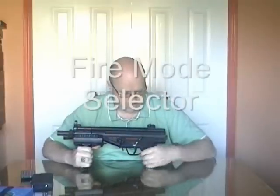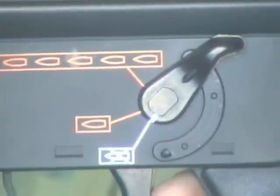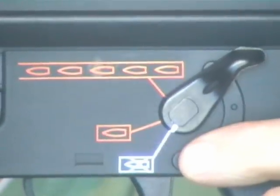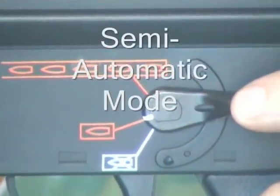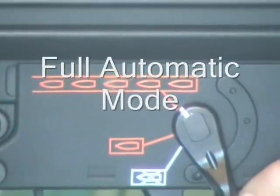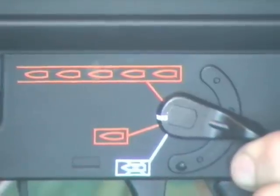On this side of the weapon we have the safety switch and fire mode selector — it's a combined unit. In the current position it's pointing to a white bullet with a cross through it, which means safe. One click is a single bullet — semi-automatic — one pull of the trigger fires one BB. Another click down shows multiple bullets, meaning one pull of the trigger puts it on full automatic fire. The fire selector only works on the left-hand side of the weapon.